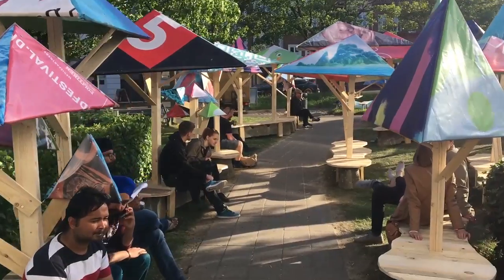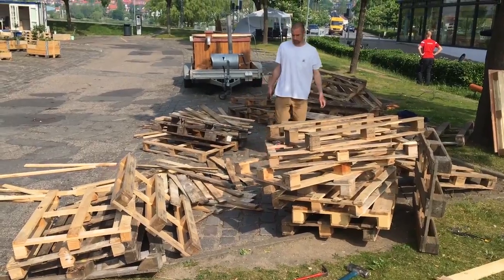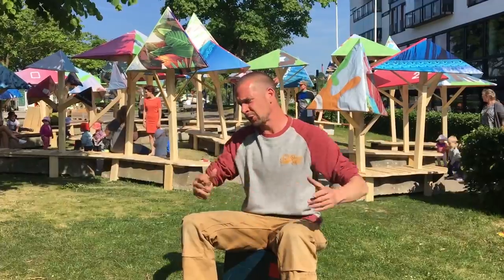Hello, my name is Thomas Dambo. I just finished this project behind me called Happy Forest. We took a whole lot of old repurposed pallets and a whole lot of commercial banners, like these huge banners from billboards you see around the cities.